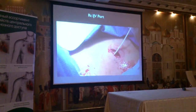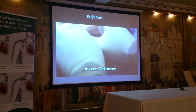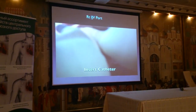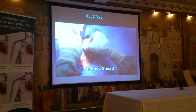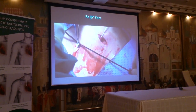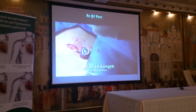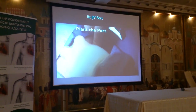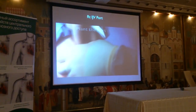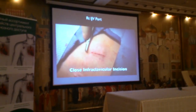Then we'll put in our introducer — all very standard. We'll place the catheter through the introducer, break it off, and attach the power port to the catheter. Then we'll put the port inside of the pocket and close everything up.